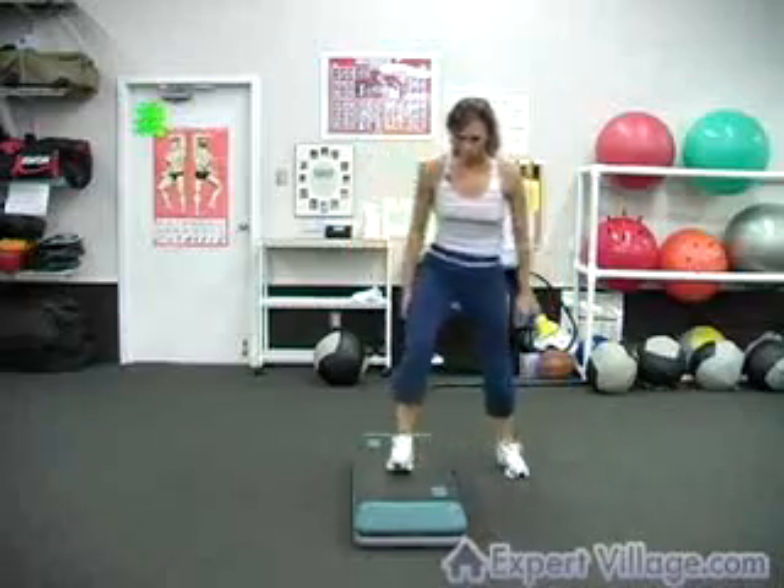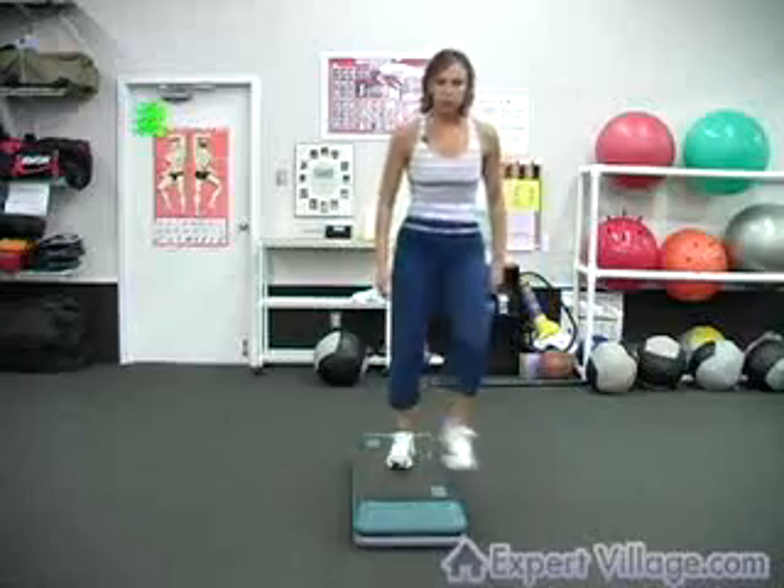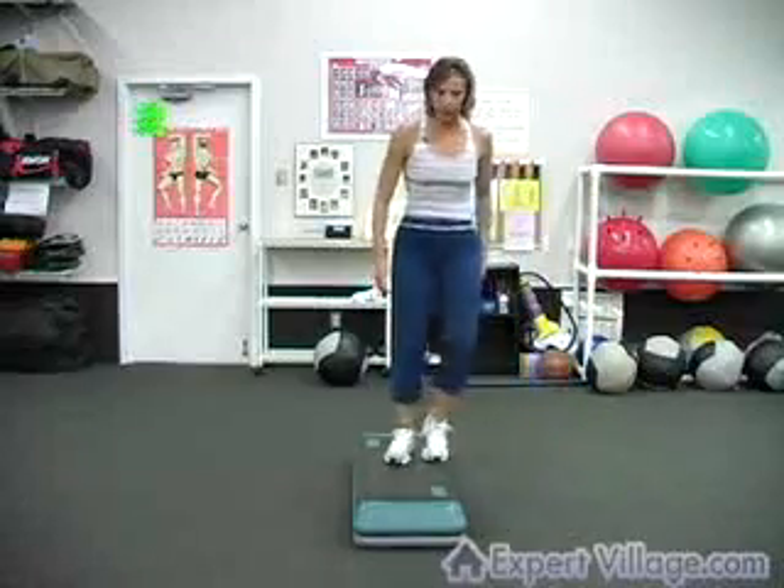So the count is 1, 2, 3, 4, 5, 6, 7, 8. 1, 2, 3, 4, 5, 6, 7, 8.